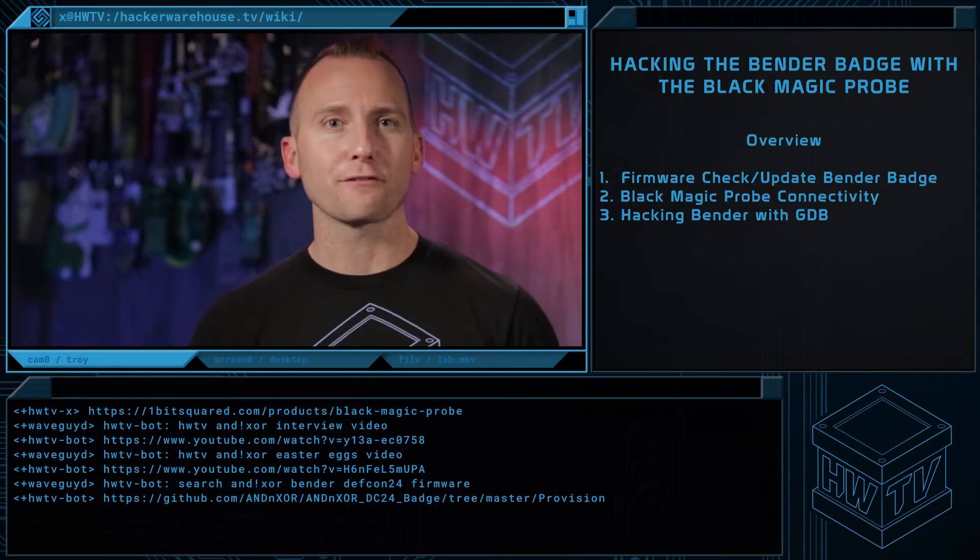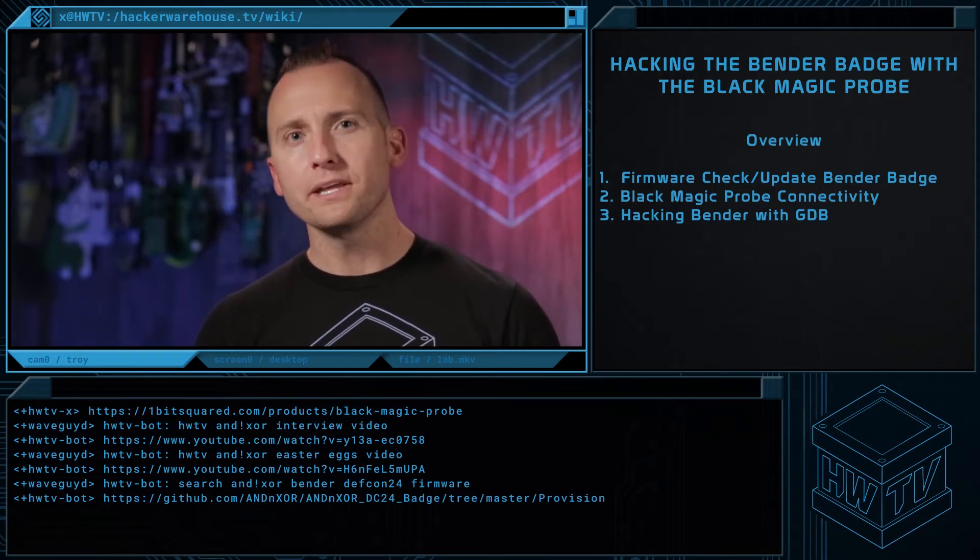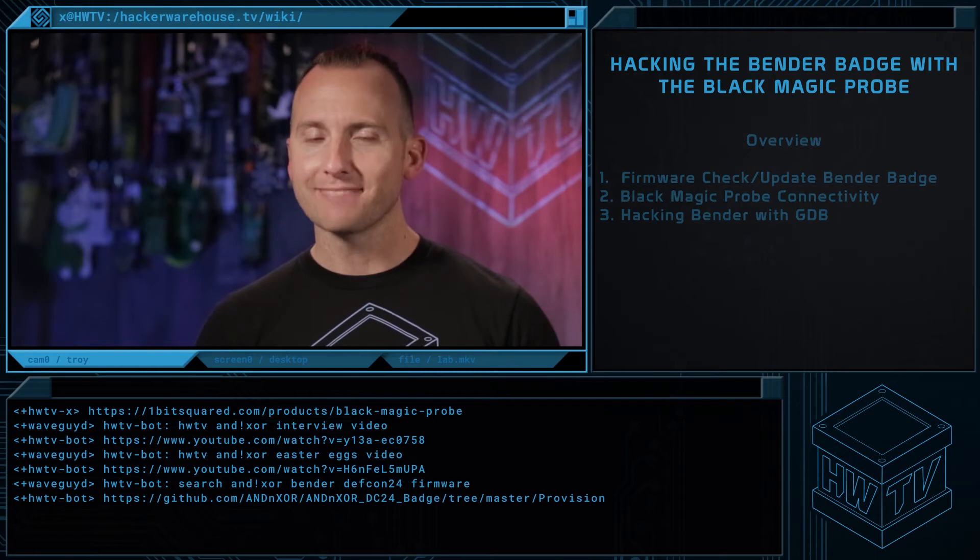One: ensure Bender has the correct firmware. Two: connecting the Blackmagic Probe to Bender. And our favorite part — three: hacking the Bender.